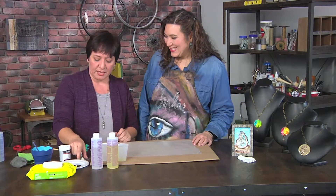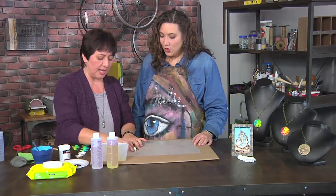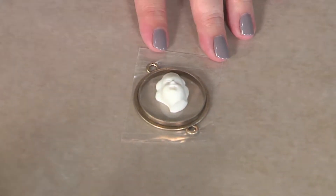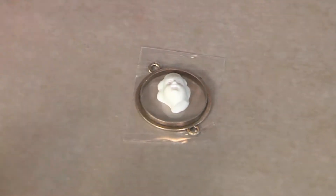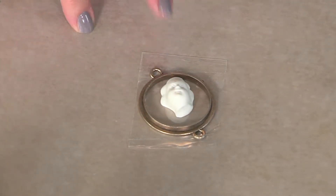Okay, so today we're making the bezels and I'm going to be using an open back bezel. An open back bezel is just a bezel that doesn't have anything behind it, obviously. So if you have a closed bezel, you don't even need the tape. I just added some tape to it and then I put a resin piece right in the center there.